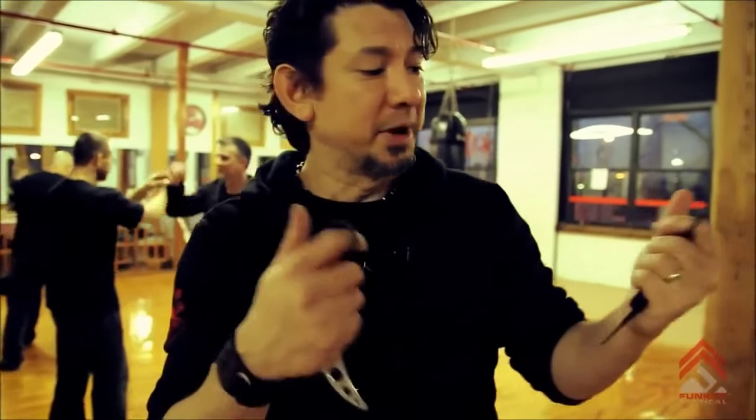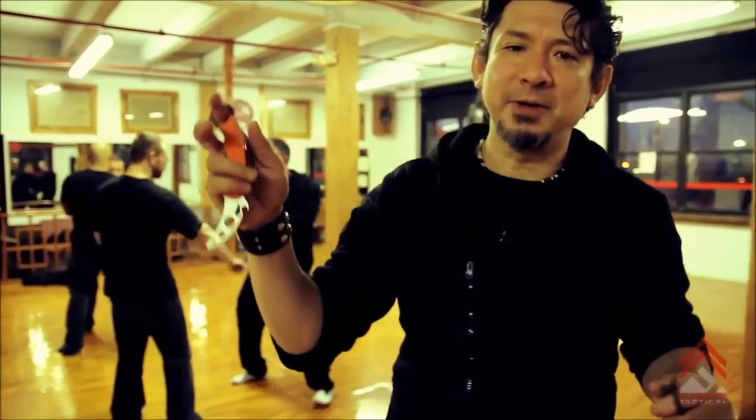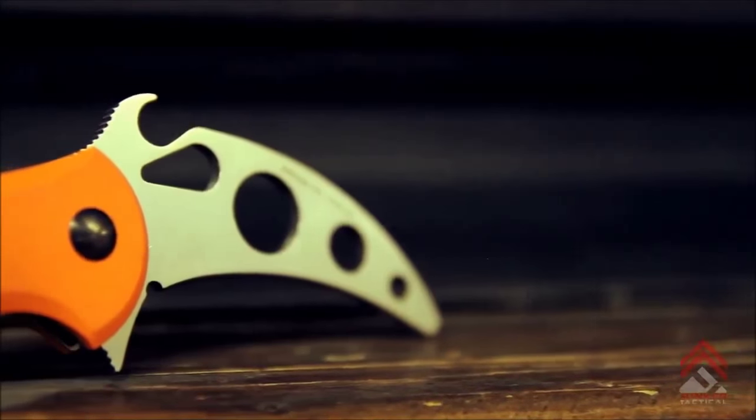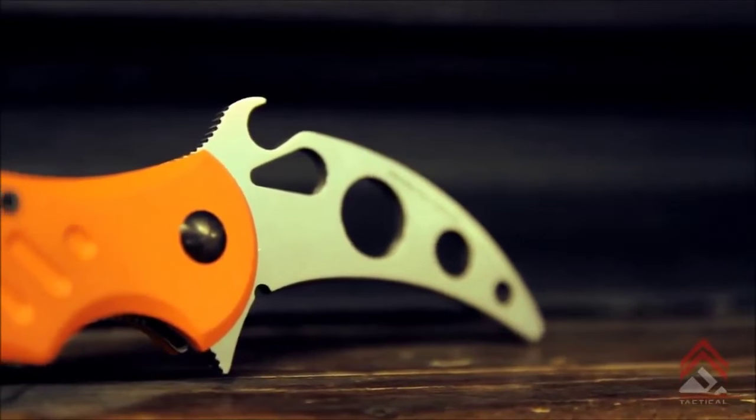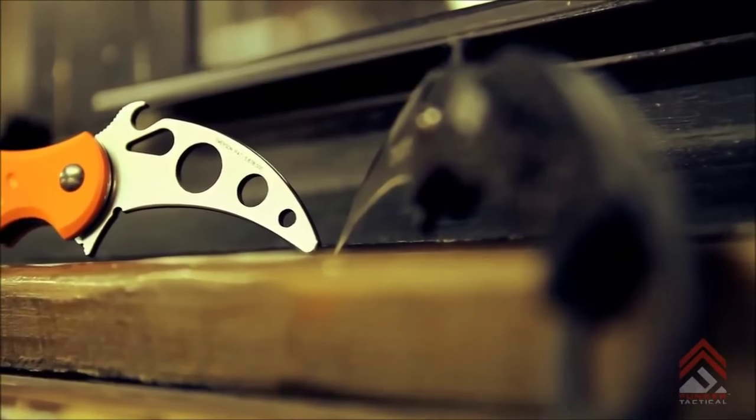At the same time, it's a folder, so it allows me to carry it concealed or un-concealed or exposed, and it's very comfortable to play with. What I love about it is for the exact same feel, there's an impact device created for it — exact same configuration, same wave feature, except of course it's not sharp.